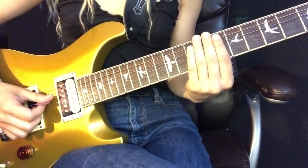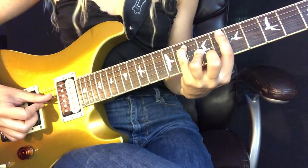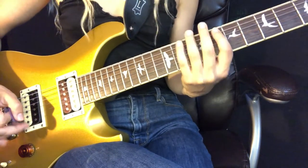It repeats from there. First things first, I'm going to teach you the chord shapes that I'm holding, and then I'll teach you the picking pattern.